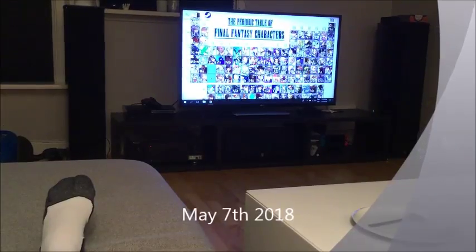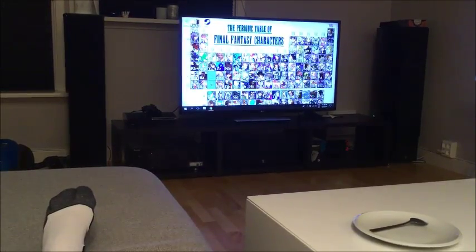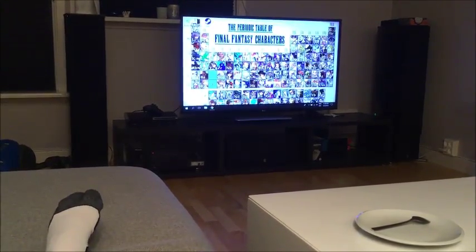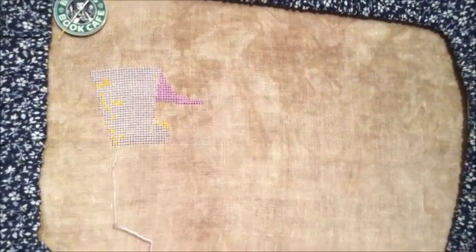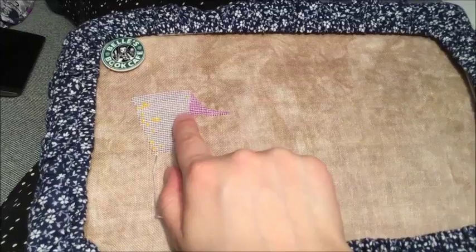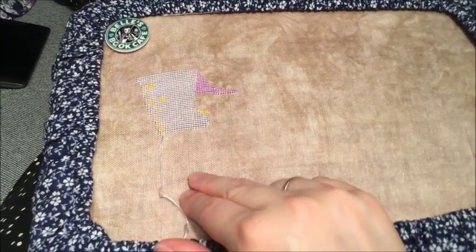Hi guys! It's May the 7th. I am just finished my stitching. As you can see, my computer is connected to the TV — you can see that I'm a very big Final Fantasy fan, but that's not what we're going to talk about today. Here is how far I have gotten today on my Esmeralda from Pinky to Pink. I did a little bit more on her dress and some more on the oval. My goal was to actually finish this oval.